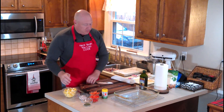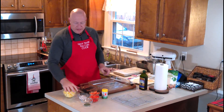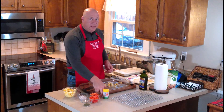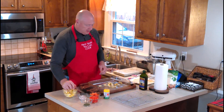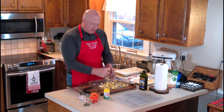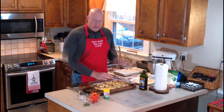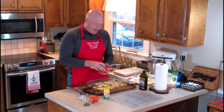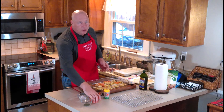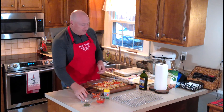Now we're going to prep the pan for baking. Go ahead and make a bed with the squash along the bottom of the baking dish. Then add about half of each of the remaining vegetables — the shallots, carrots, and red pepper. Save the other half, because some of those aromatics are going to go on top of the flounder as it bakes.